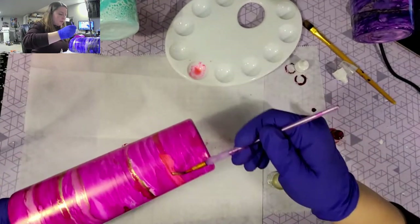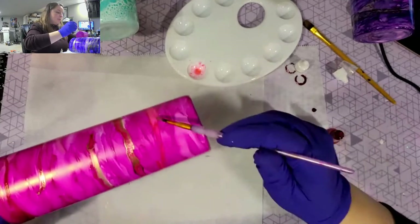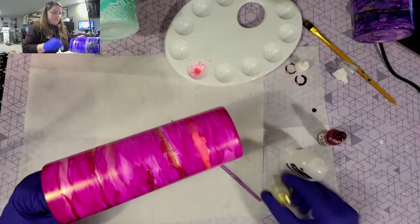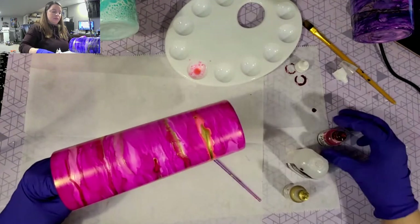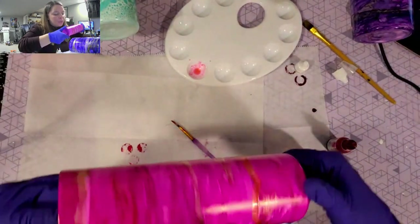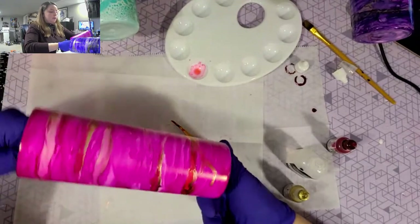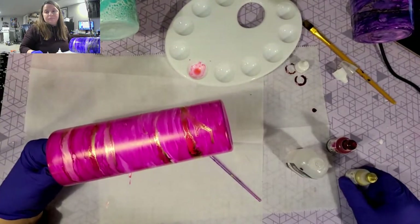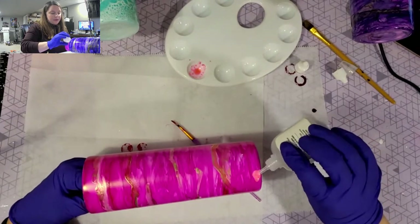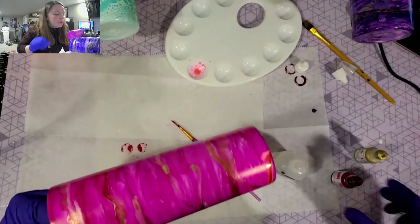If you don't like a spot, just grab some blending solution and paint over it - that's the best part. I do like the gold, then blending solution, then magenta. You'll get a different look. You'll see people doing it with a heat gun, and I think that method might work a little bit better if you had a lot of isopropyl alcohol and could really soak it.